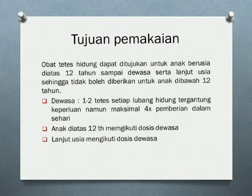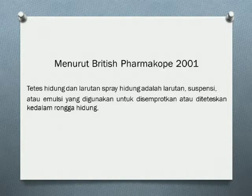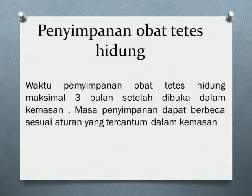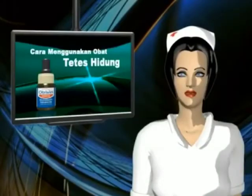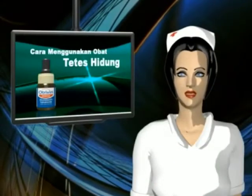Mari kita mulai. Tetes Hidung Pertama: bersihkan hidung Anda.